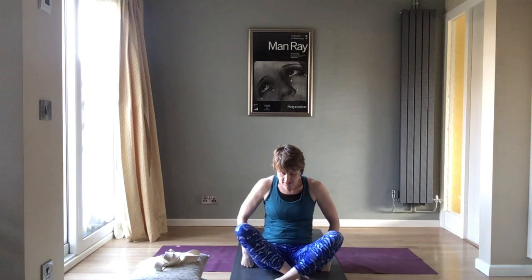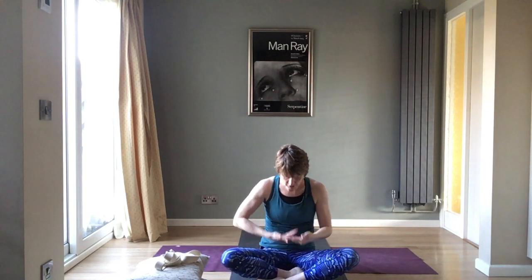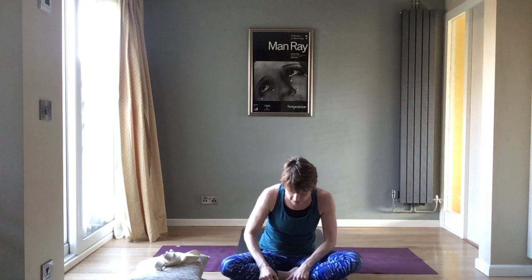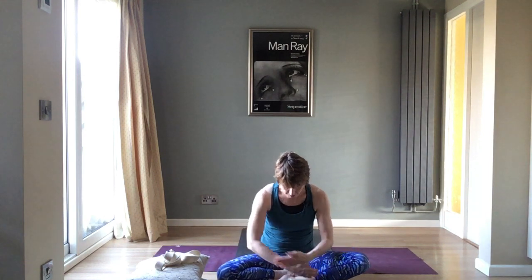Bring yourself up to seated. If you want, use one of your cushions to prop yourself up a little to take weight out of the knees and ankles — that's absolutely fine. Find a seated position that works for you: it might be a standard cross-legged position, or more of a Sukhasana where the heels are together but the shins are a bit wider and more parallel to the front of the mat. Grab your strap or scarf — we're going to take some shoulder openers.